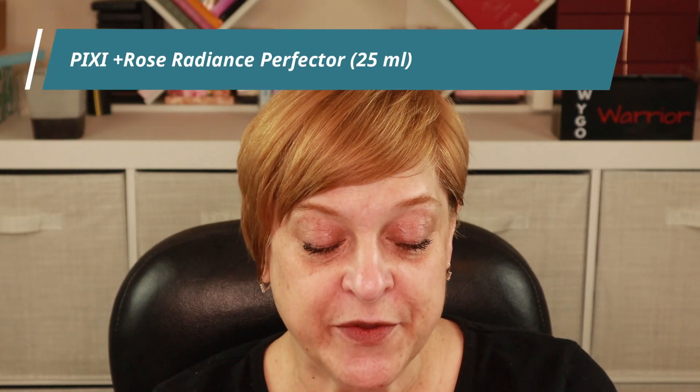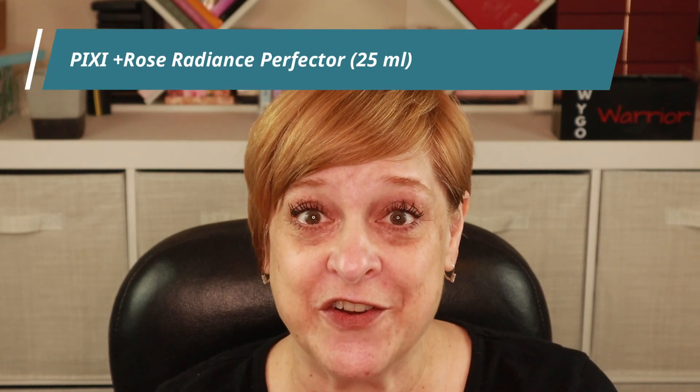I'm going to start off today's look with this product from Pixi. This is the Plus Rose Radiance Perfector. It comes in a squeezy tube and it's just a glowy primer — it's quite runny. It gives a beautiful glow and has a subtle pink hue, which after you apply your foundation you don't really see the pinkness, but it does give a really nice glow. I'm just going to use a brush and get that smeared all over my face.